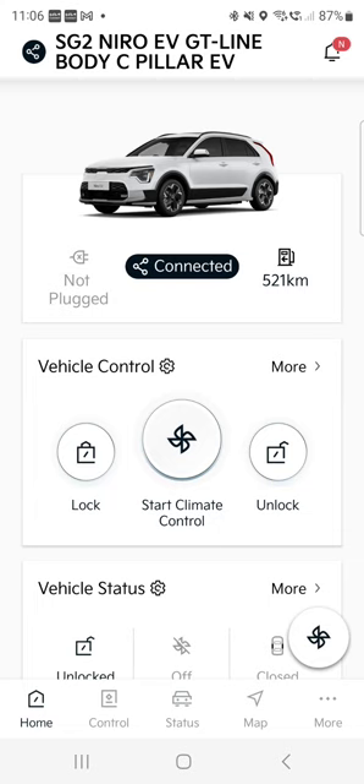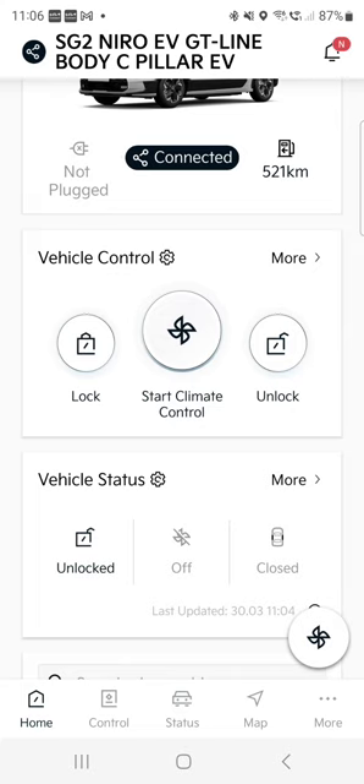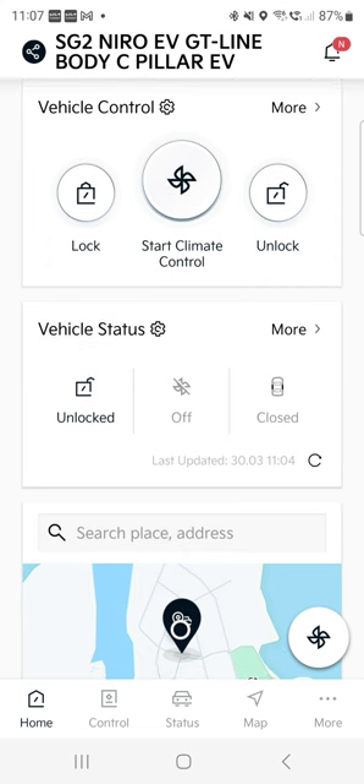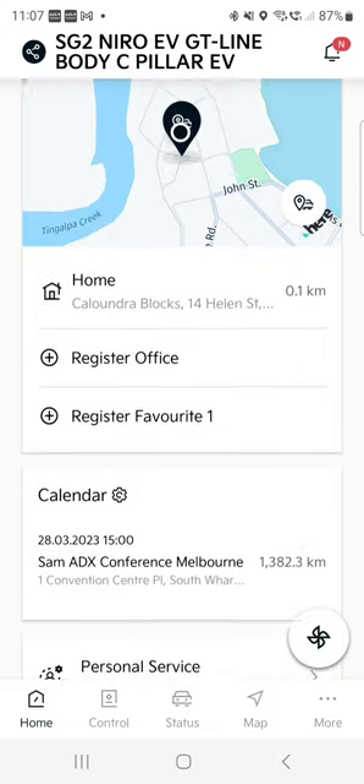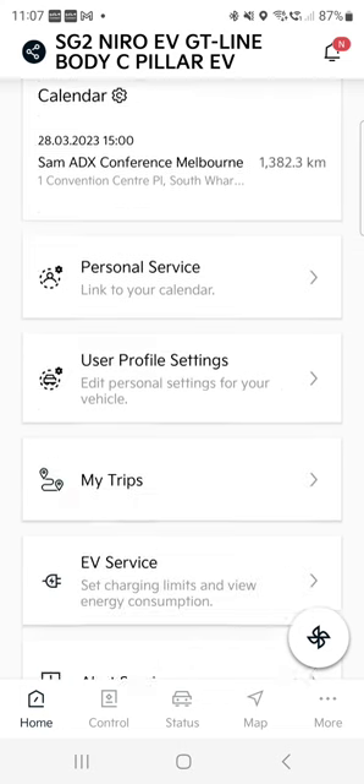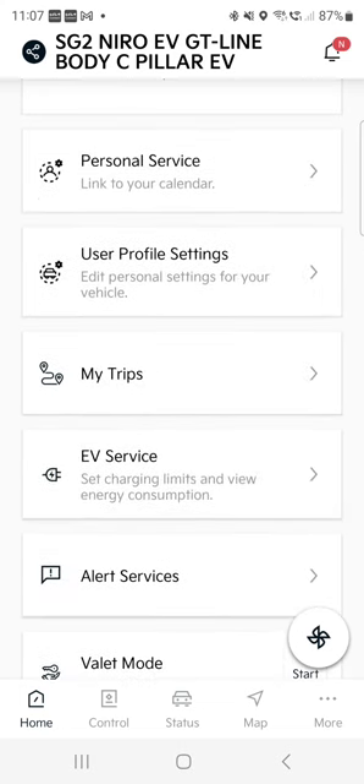We've got lock, climate control, and unlock. There's vehicle status — it clearly says unlock right now. Yes, it's in my garage. I have a bad habit of not locking my car in the garage; the car is unlocked but the keys are not there. The rest of the car is closed: boot is closed, the front part of the car is closed, and the sunroof is closed. Under 'Car Park' you can define where you are parking, register office locations, add calendar, and there's a personal service where you can link the car to your calendar — it's really good because it connects to navigation and can help with charging on the way if you're navigating far away.